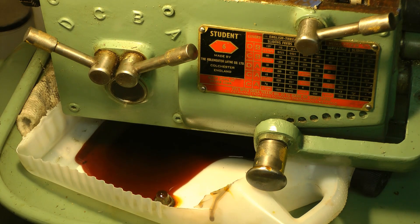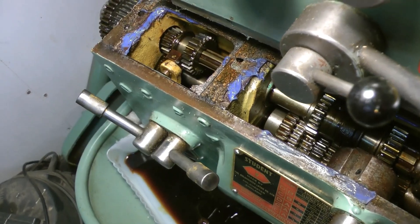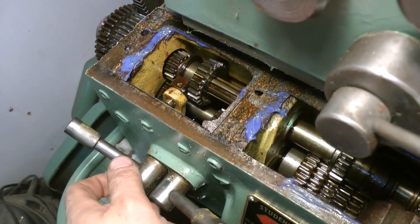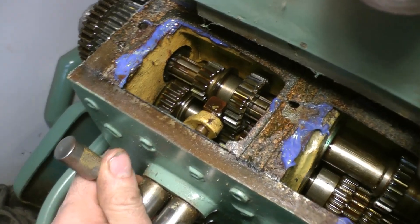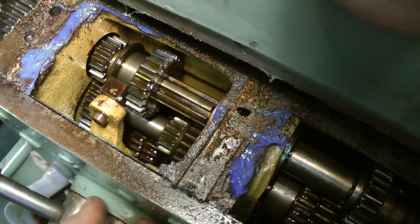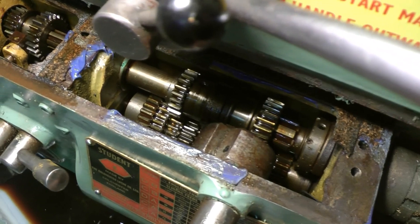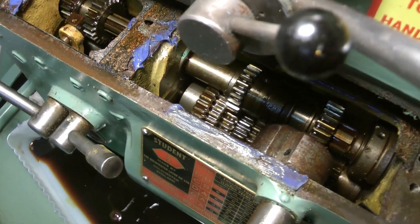I'll just let that drain down now. Doesn't look a bad colour. The gearbox is now fully drained and I've given it a quick visual inspection. Everything looks fine - no missing teeth on the induction hardened gears. This is very good news indeed, and everything seems to be working as it should.